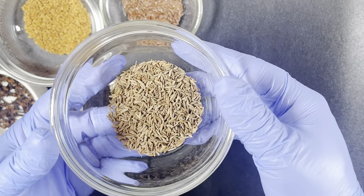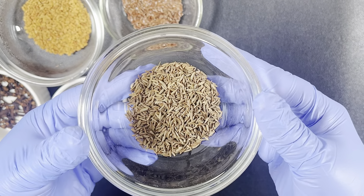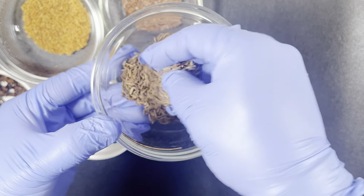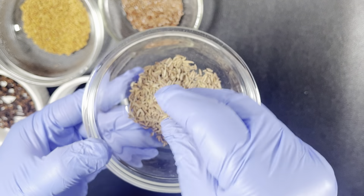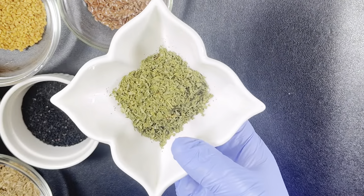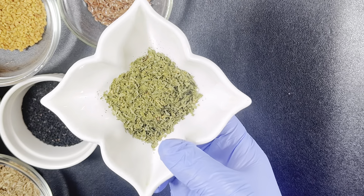The next ingredient on my list is cumin seed. Cumin seeds add shine and strength to your hair. I know you might be wondering why there are so many ingredients — don't worry, all these ingredients are very great for your hair and scalp, so why not use them?